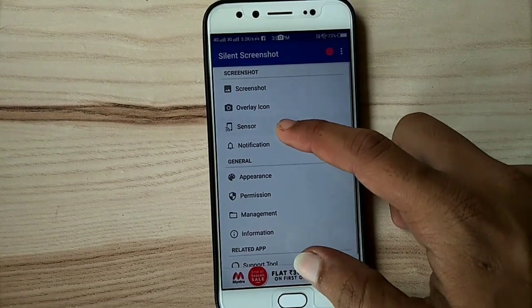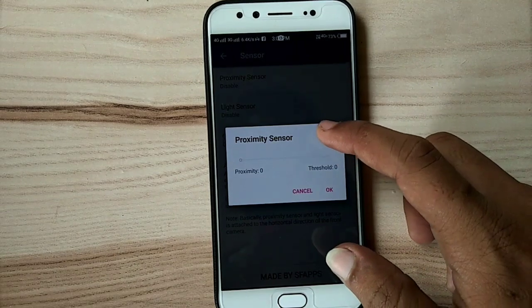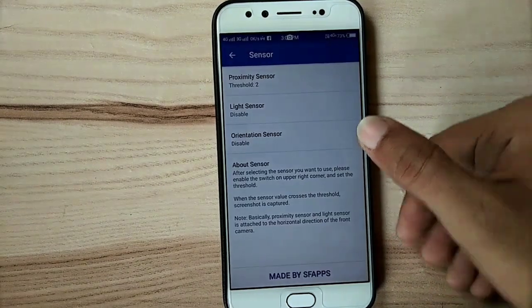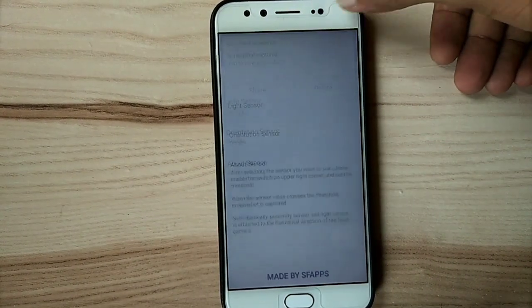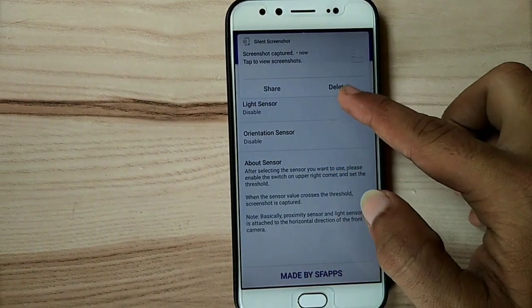Now go for sensor settings. Go to proximity sensor setting, enable it and set the time amount. Now take a screenshot — here you can see it's working properly. You can share or delete the screenshot from here.